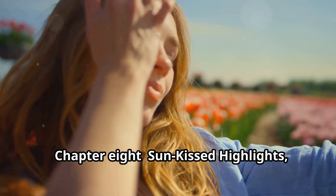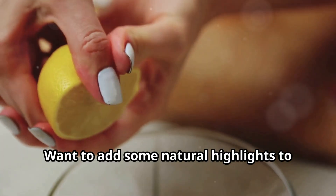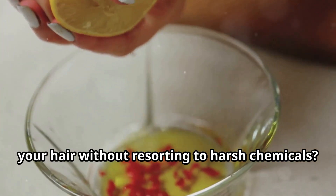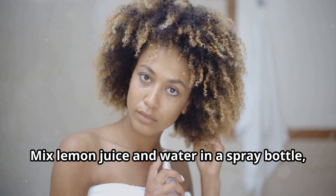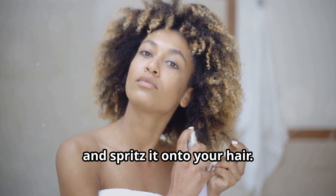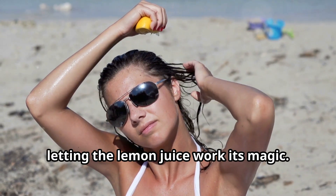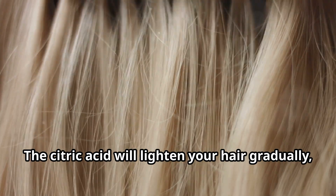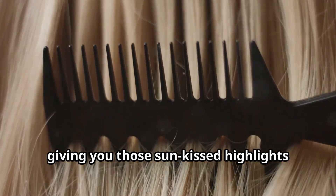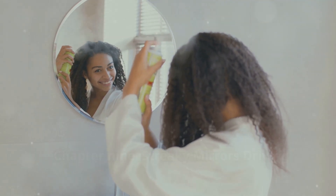Want to add some natural highlights to your hair without resorting to harsh chemicals? Lemon juice is your new best friend. Mix lemon juice and water in a spray bottle and spritz it onto your hair, then spend some time in the sun letting the lemon juice work its magic. The citric acid will lighten your hair gradually, giving you those sun-kissed highlights you crave. Just remember to condition well afterwards, because lemon juice can be drying.